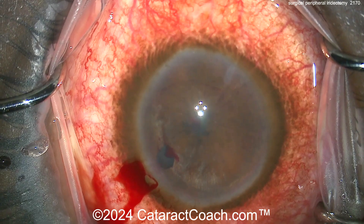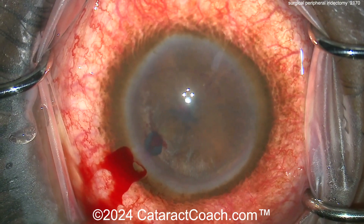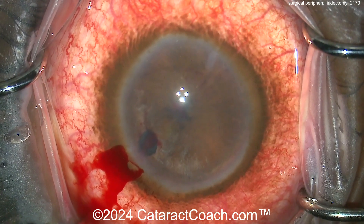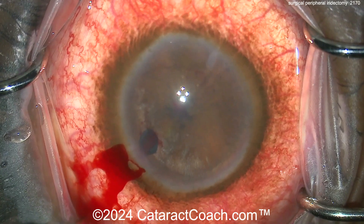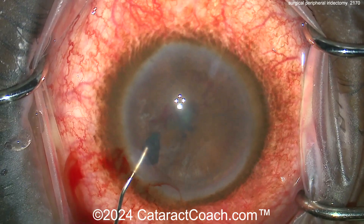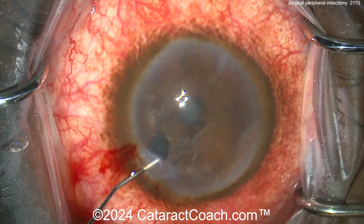Now look — it keeps expanding. The danger in this method is that you can make a hole a lot bigger than you're expecting. That's okay — it's certainly going to be patent and it's going to allow a good flow of aqueous. Eye pressure is pretty normal now. You can flush out any of the remaining viscoelastic that you put in there.